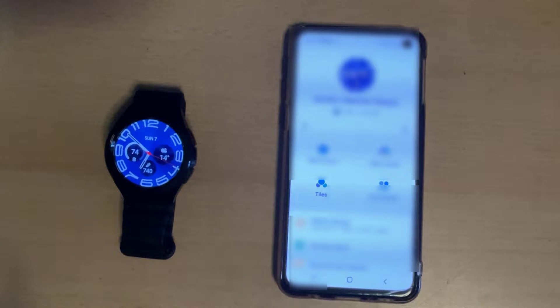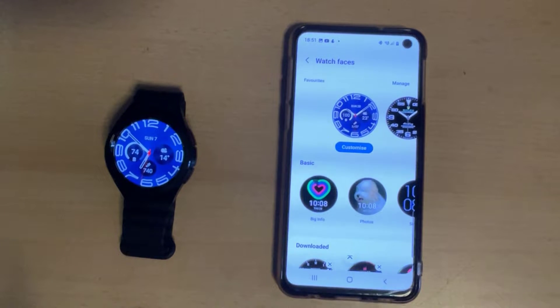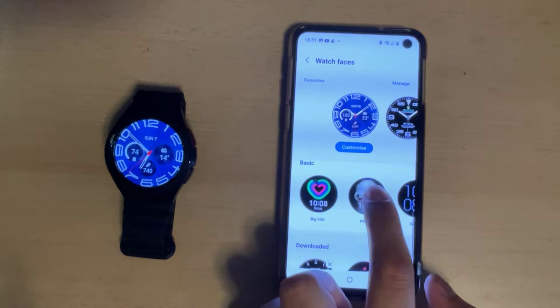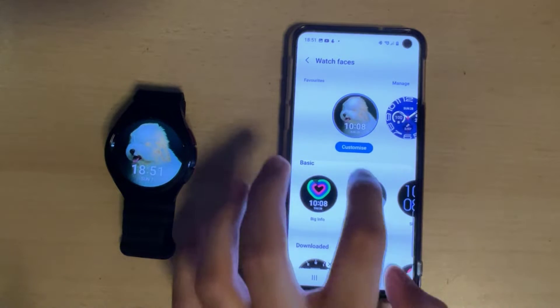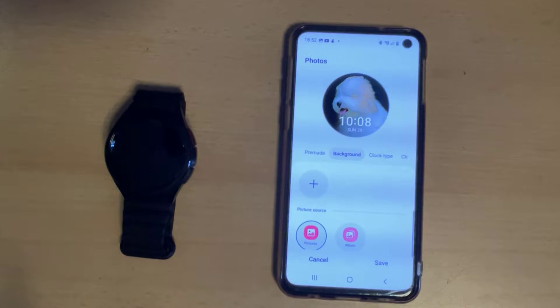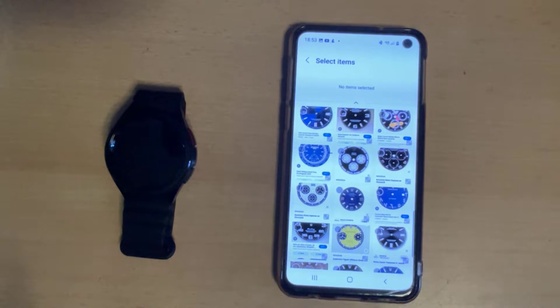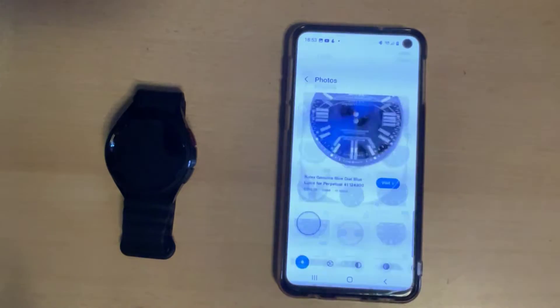Once you've got the screenshot, open up the Galaxy Wearable app and click on Watch Faces. Scroll down until you get to the Photo section and press it. Next, click on the Customize button just above it, then click on the Backgrounds tab. Click on Pictures, then click on Gallery. Select Screenshots, then select the watch face you want to use — click on it once and then click Done on the top right.